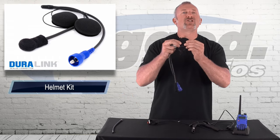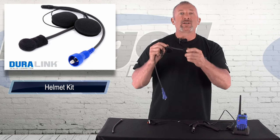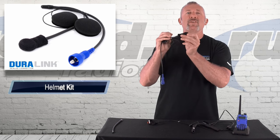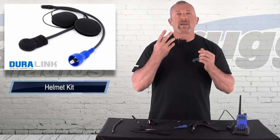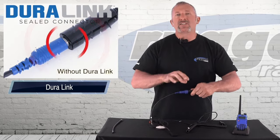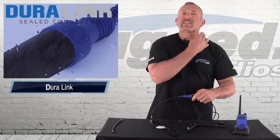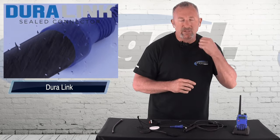We have our easy install helmet kit with super loud Velcro mount speakers and this flex boom. The flex boom is very important because you want to mount this inside the helmet. Every helmet is a little bit different, so depending on your helmet, you mount the flex boom and move it right in front of your mouth — the closer to your mouth, the better it works. We also have our Duralink plug on this. When you plug the helmet in, it's a water-seal connection, so if you're in the rain, the connection stays protected. The radio is inside the Camelback, but this outside connection uses the Duralink plug so it seals nice and tight against the elements.